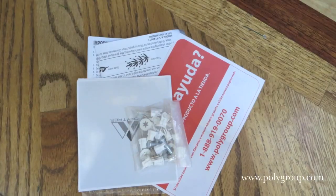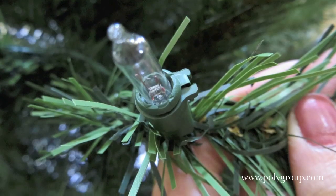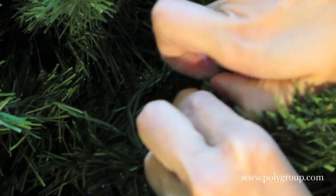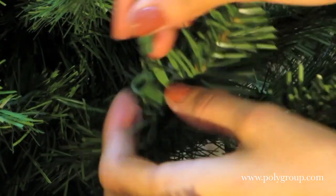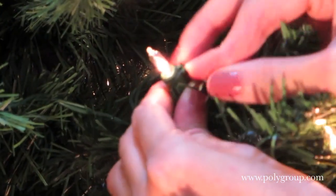If that's not the case, locate the extra bulbs provided with the tree and simply replace the bulb. If your lights have light lock, lift the little tab before removing the bulb. Once the bulb is out, replace it and snap the tab back into place.